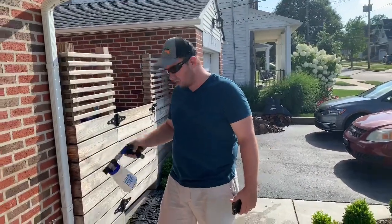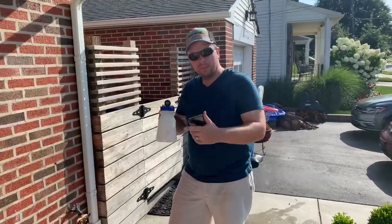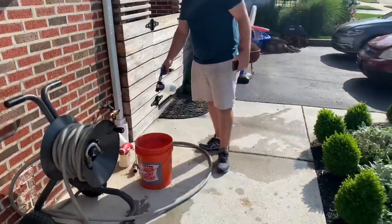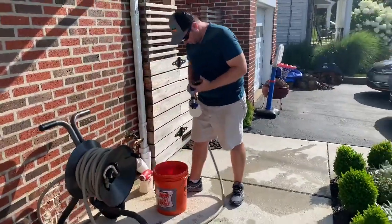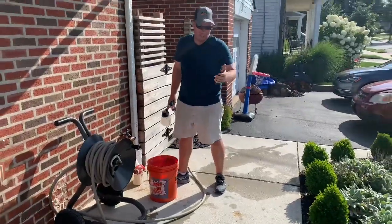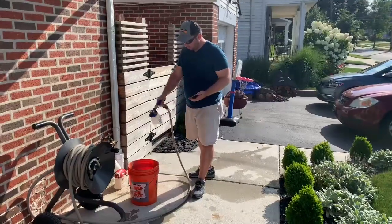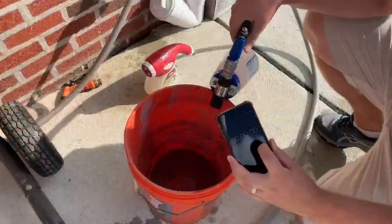So what we're going to start with is calculating the gallons per minute coming out of the tip of the nozzle. We have ourselves a five-gallon bucket, I've got my hose, we're going to hook that up, make sure we've got some water coming out of there, and I've also got my timer on my watch. As soon as I start filling the bucket, we're going to start the timer. We're going to start right now.